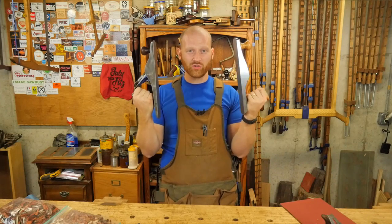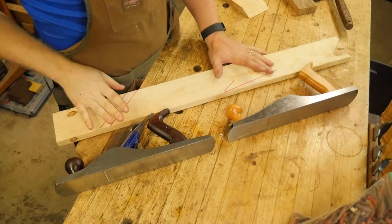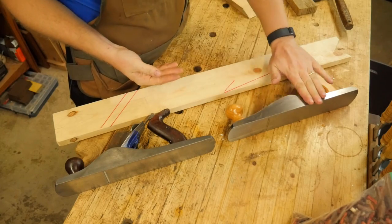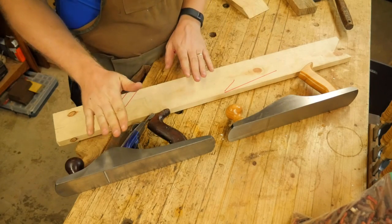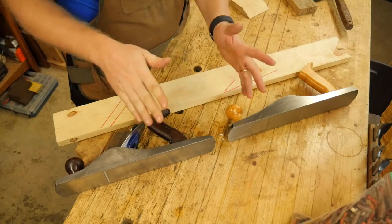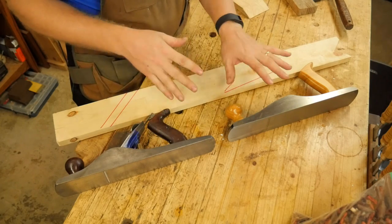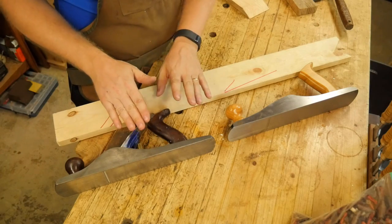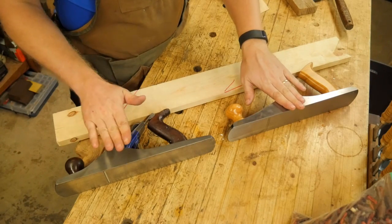So which one's actually better? Which one will do the work you want it to do? First, let's talk about what is the difference between a bevel-up and a bevel-down plane. A lot of people are going to call this a low-angle plane and this a high-angle plane. And if you're talking about the bed angle, that is true. But there are other things that go into it that may end up making one a higher angle than the other, so I will refer to them as bevel-up and bevel-down.